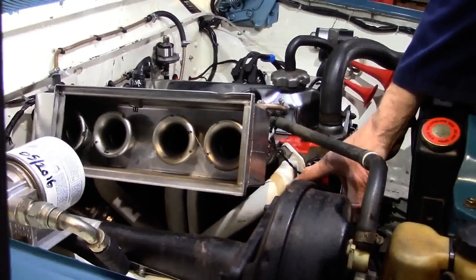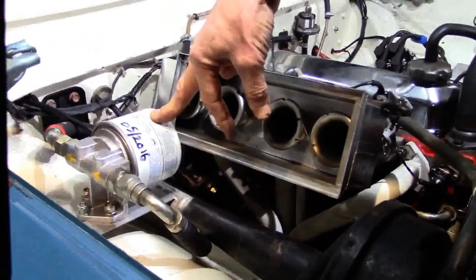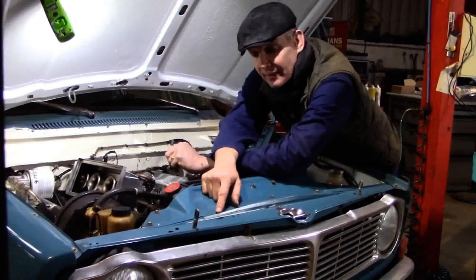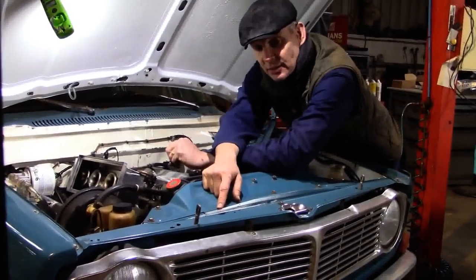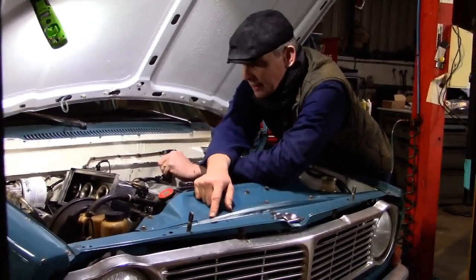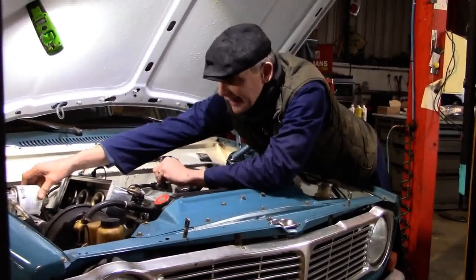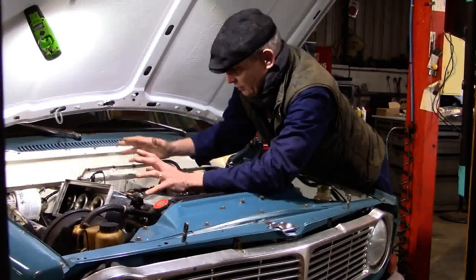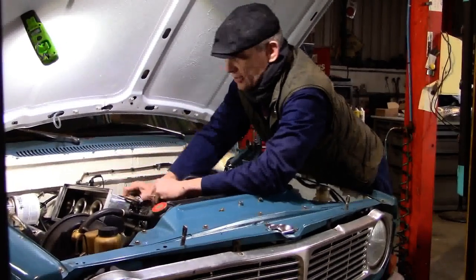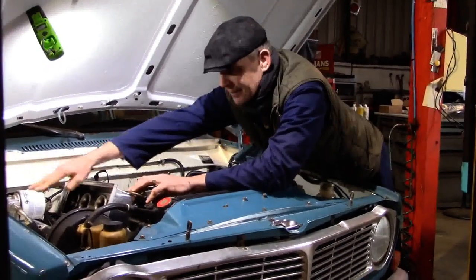We have the Zircotec ceramic-coated exhaust manifold. The other thing is I've got a remotely mounted oil filter - many years ago we did run an oil cooler in the front here, but this engine just doesn't need it. You can keep it running at 7,000 rpm all day and the oil temperature hardly moves. I've kept this remote filter here now simply for ease of changing it, because with all this equipment above the filter location it's much easier to change it from up here.